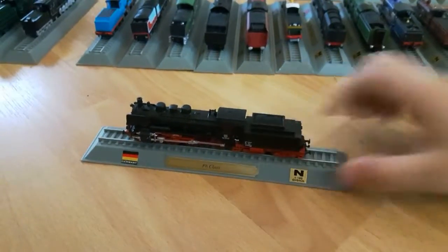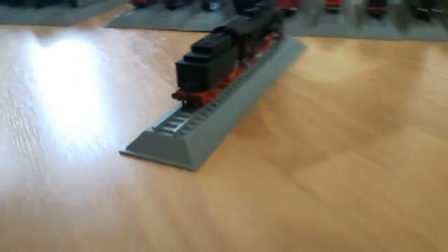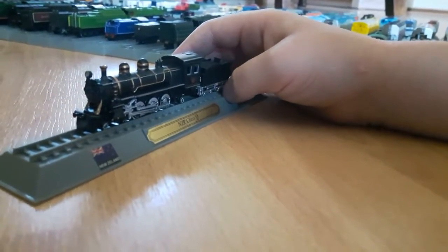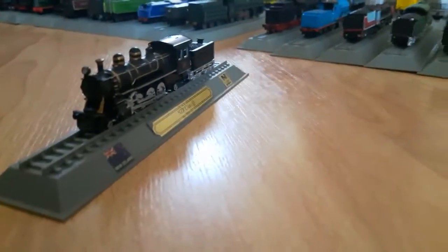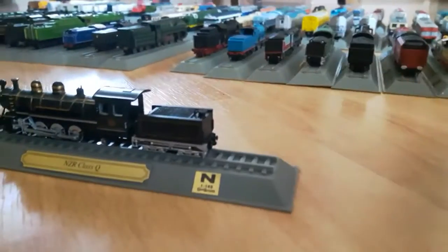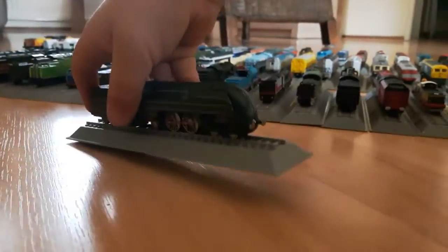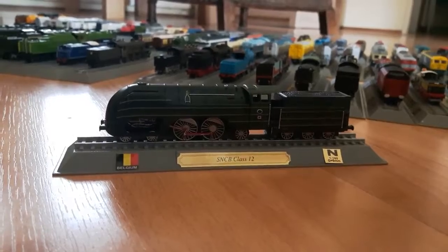Still looking at all the trains, and my dad is doing an upper view. He should be filming from over here - that's a better view. Thank you. This one is the New Zealand NZR Class Q. Looks sort of like Carlos from The Great Race. Sorry for spoilers. And this one is also very nice - it's the Belgian SNCB Class 12.